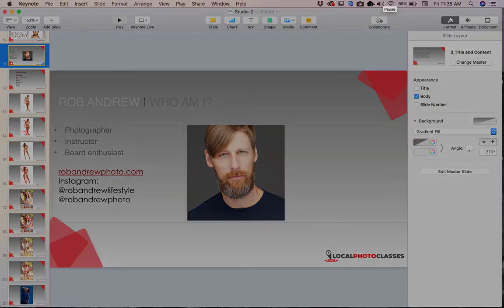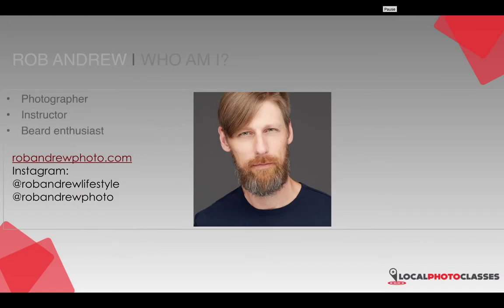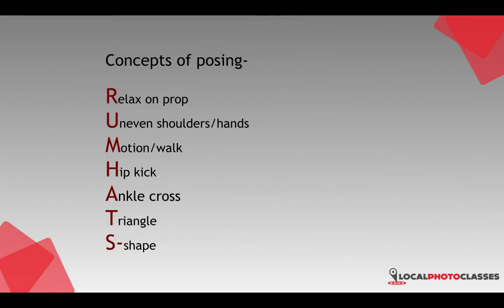Hey guys, Rob Andrew here. Wanted to give you some tips on posing. I recently put together this little slide deck for a class and wanted to share it because these are a handful of little things you can actually remember and fall back on during a shoot, without getting into your phone or a posing library or remembering all the do's and don'ts you see in books. Just a quick little acronym to help you out: RUM HATS.